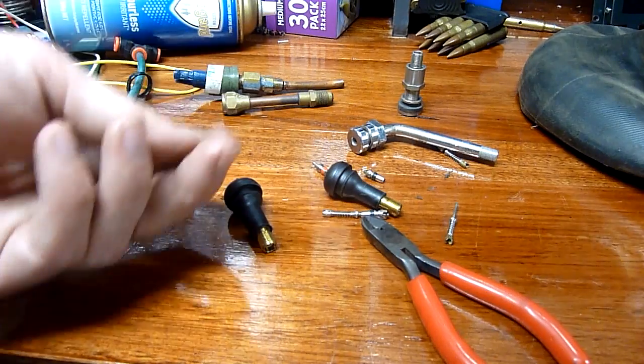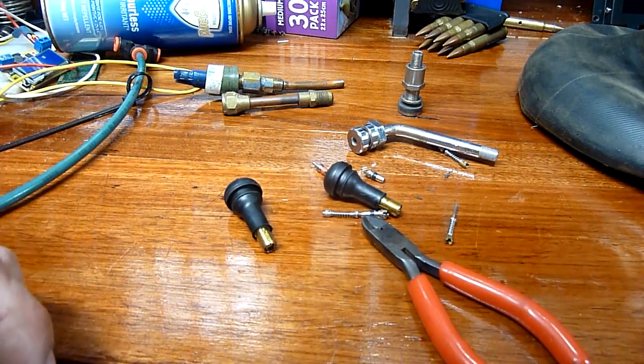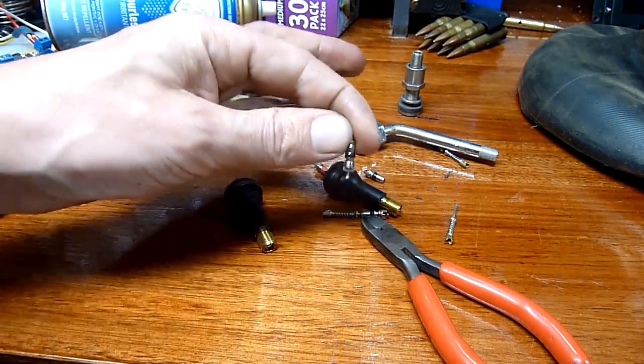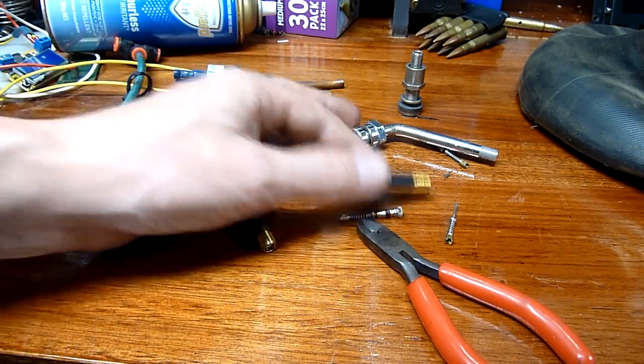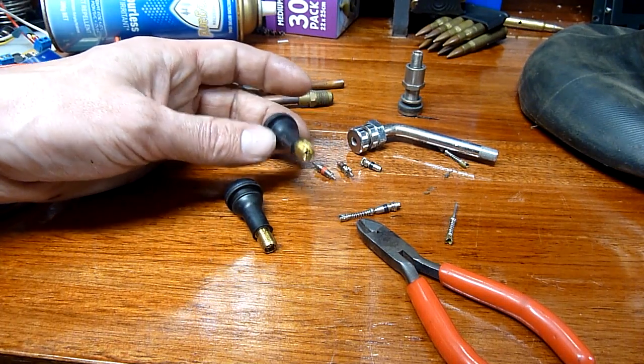I'm all into compressed air and I like fluid dynamics, air dynamics, and engineering. This is one of those devices that mankind has been using for so long and yet takes for granted — the simple poppet-style Schrader valve.